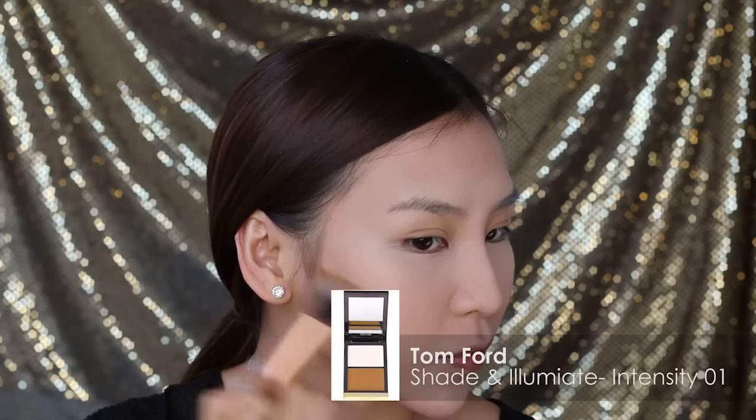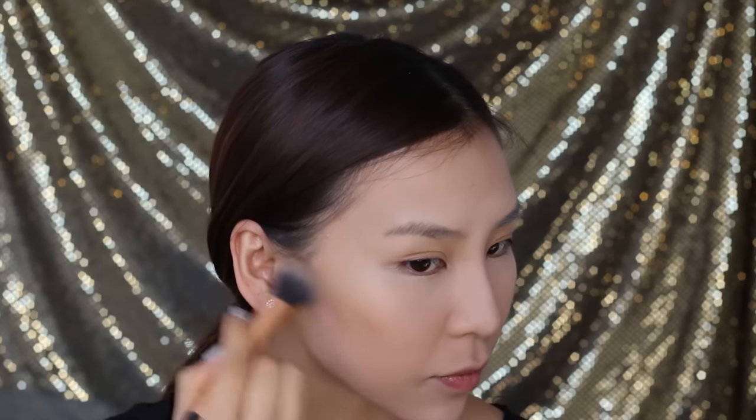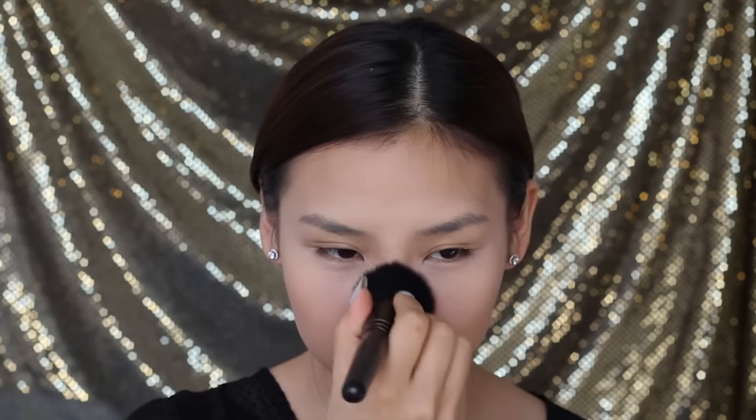Next comes contouring. I'll be using my Tom Ford Shade and Illuminate Palette in Intensity 1, and using a medium fluffy brush I'm going to shade in the hollows of my cheeks to create a more sculpted look. With whatever's left on my brush, I'm going to blend it into my forehead, my jawline, and the sides of my nose. After that, I'm going to apply my MAC Mineralize Skin Finish in Medium onto my T-zone, wherever it gets a bit oily.